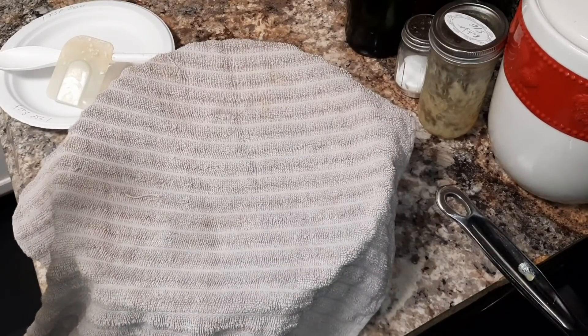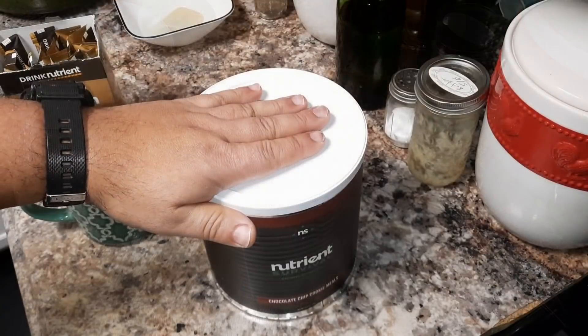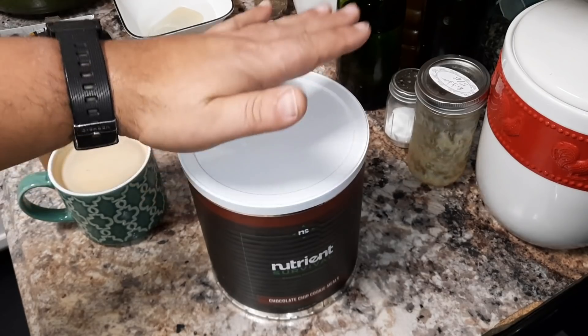Now stay tuned, ladies and gentlemen, because like I said, this is a very easy recipe and there's no kneading involved. While the dough is resting, I want to go ahead and put in a quick plug for Nutrient Survival.